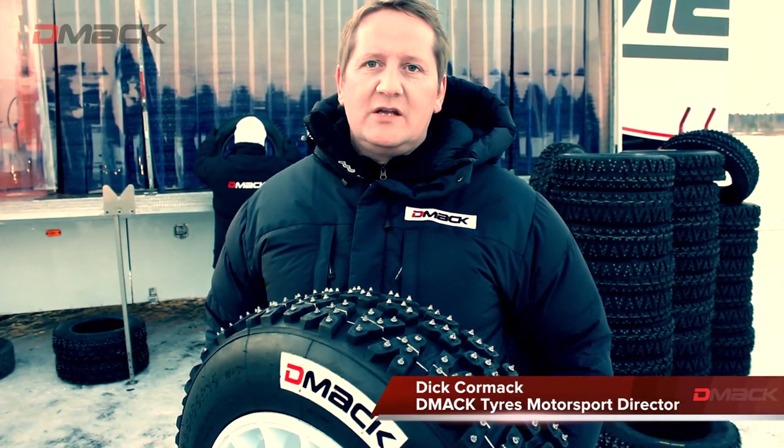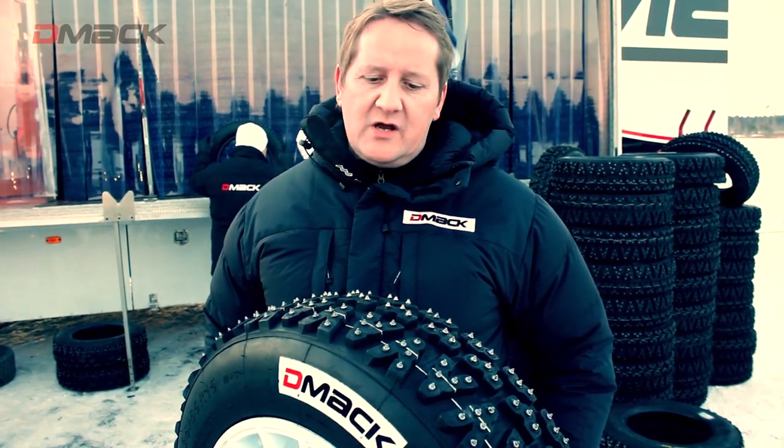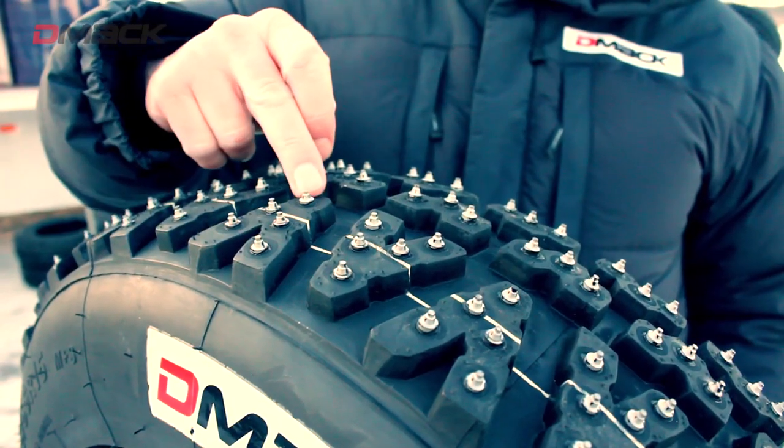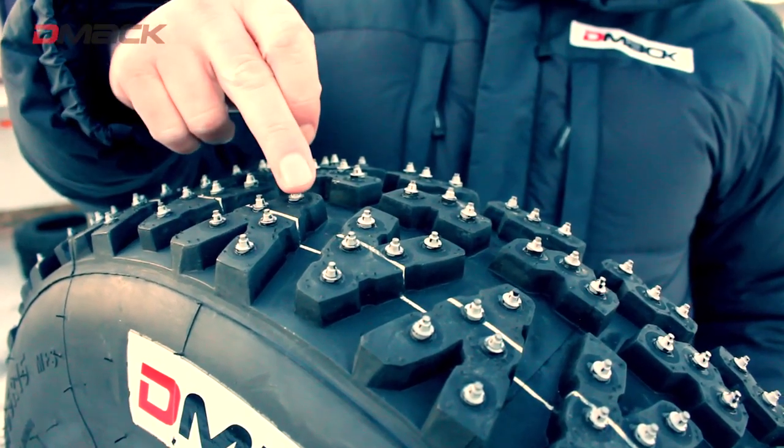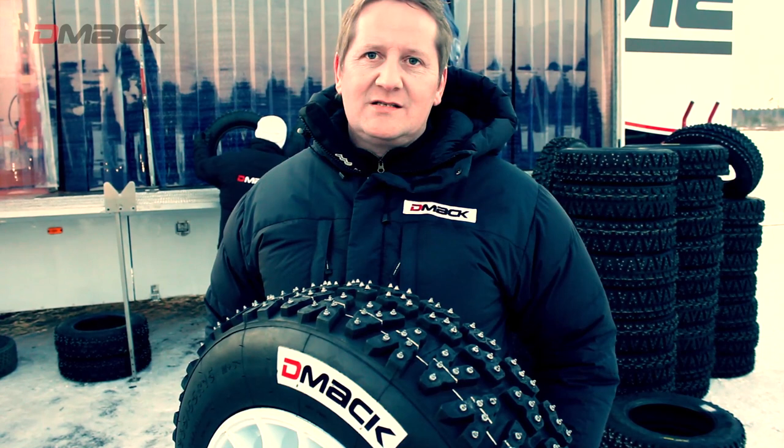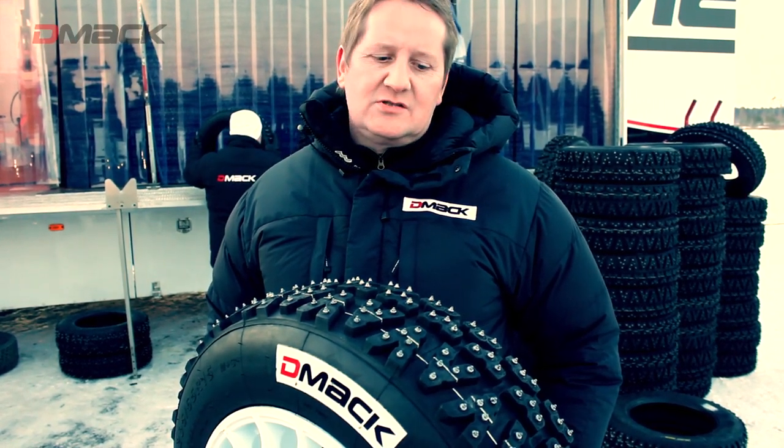This is our tyre for the Swedish Rally 2012. It's an asymmetric pattern with deep tread that clears the snow. It's also got 384 tungsten tipped studs which are hand drilled and pressed into the pan, especially to give us extra grip on ice and snow.